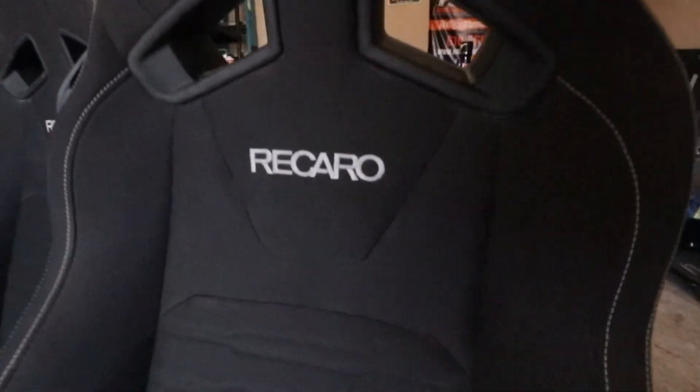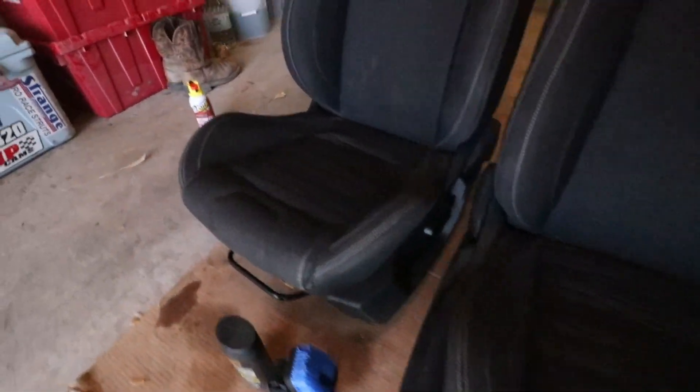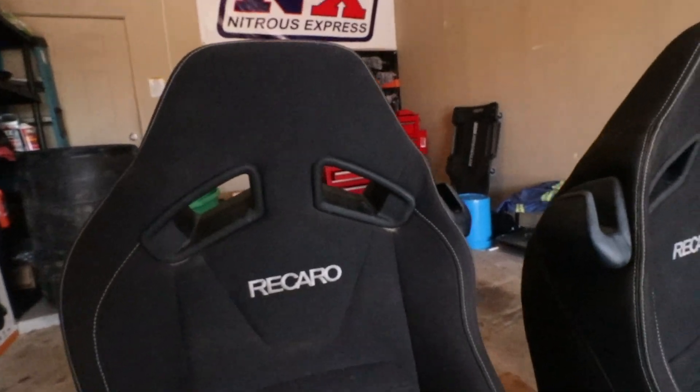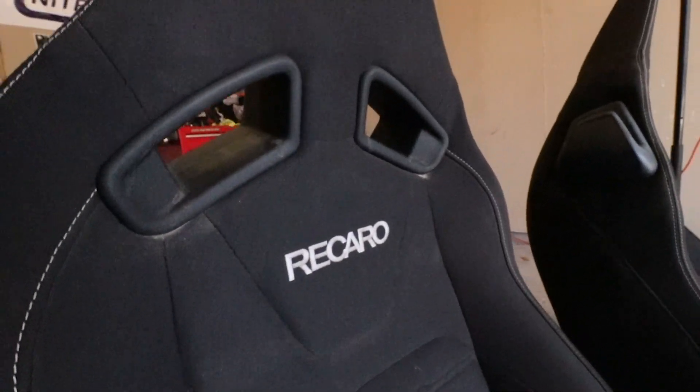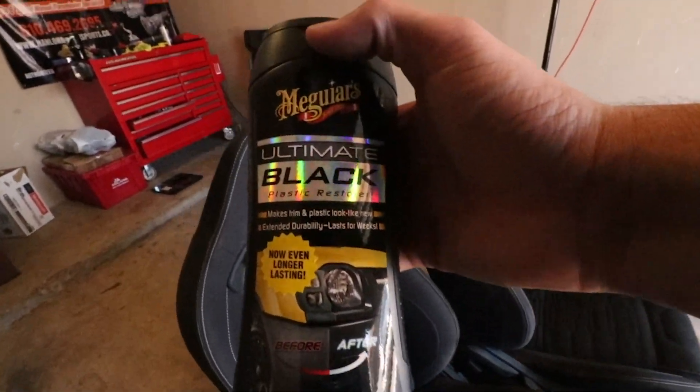You can tell the seats have seen better days — they're not too bad, but there are some little stains that can be cleaned up. The camera isn't really picking it up but they're more dirty than I'd like. So today we're going to be putting some trim restore on the plastic.